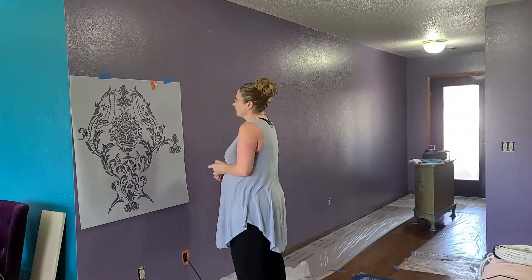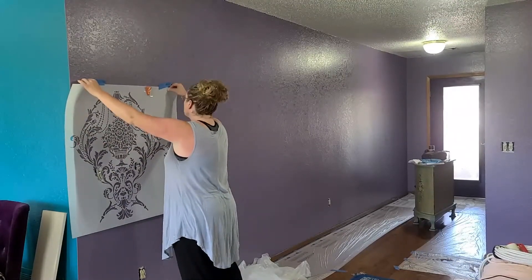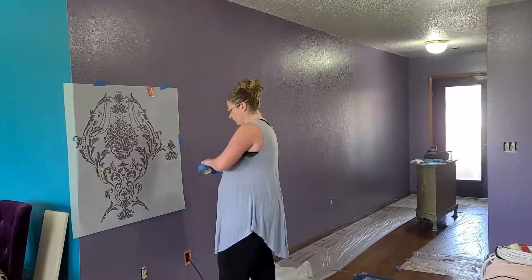As I am editing this, I ask myself why did I start in the middle? It was because of my light switches. Don't start in the middle — start on the bottom and go up.